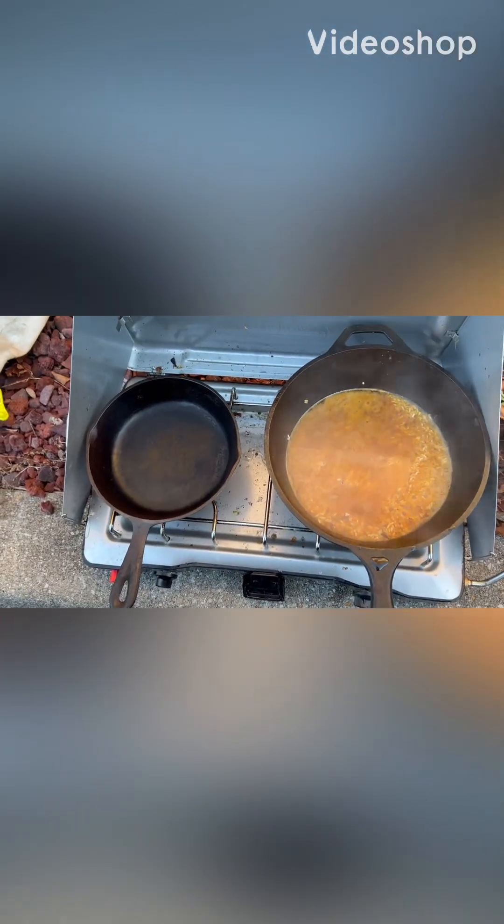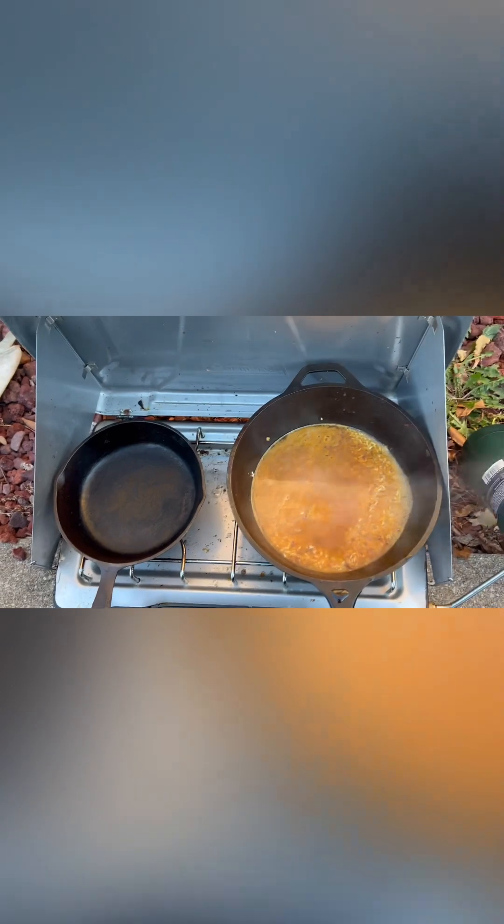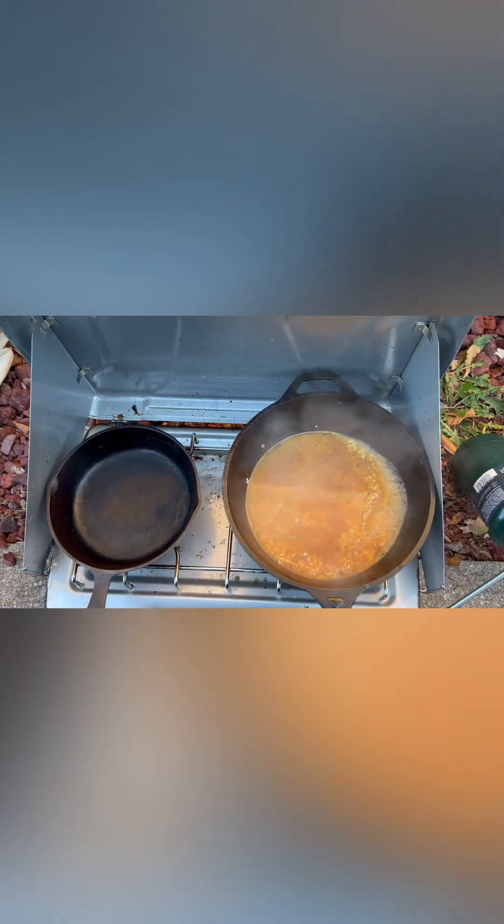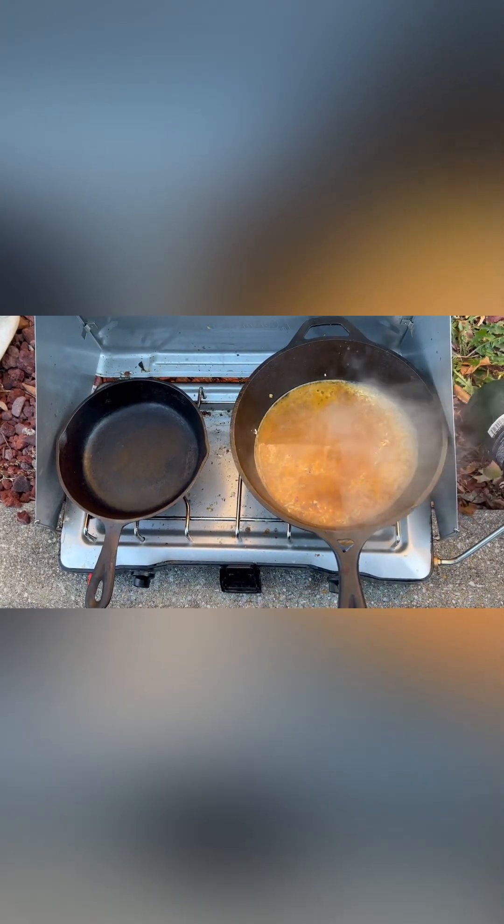Hey guys, Darren here. Welcome to Mayhem Country Living. To show you what we're doing, we're going to do some sort of jambalaya concoction-ish.